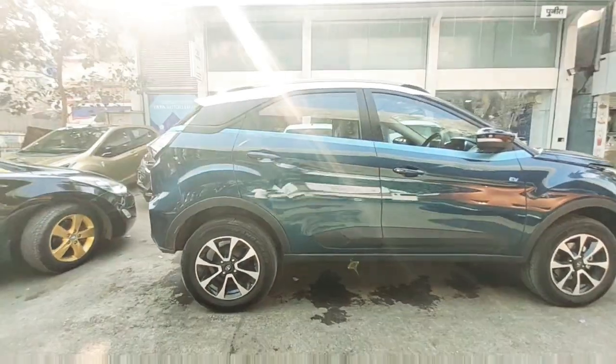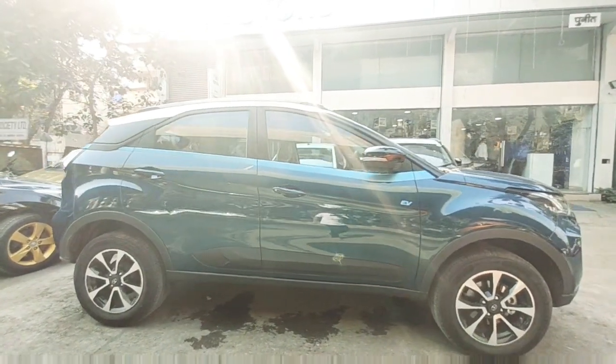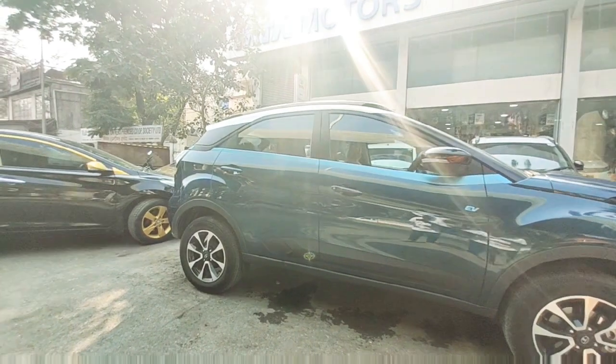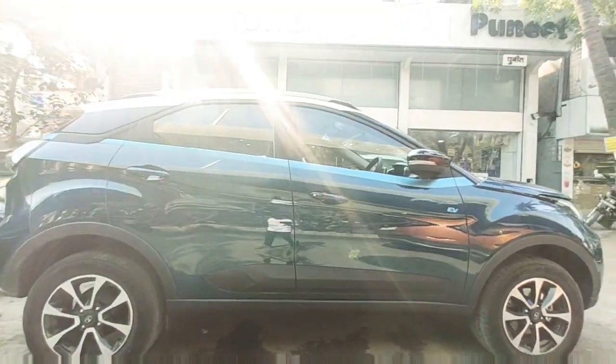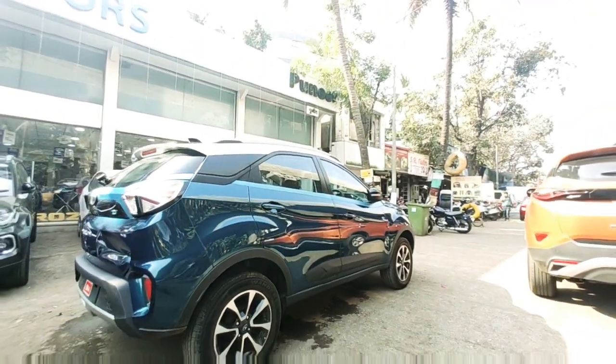This is the whole side profile of the Nexon EV, and there is no major difference in it except for the blue emblem and EV badging. The color is aqua teal, which looks so beautiful on this car.